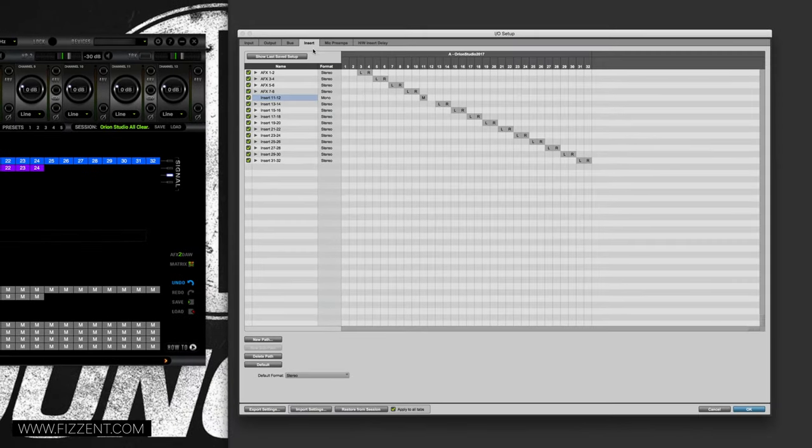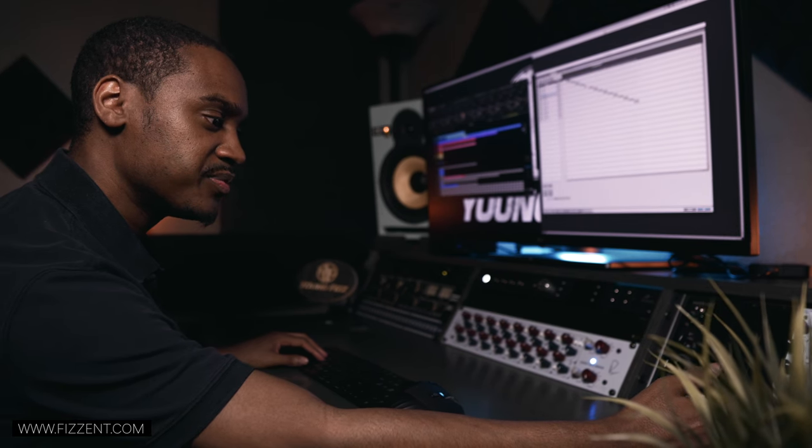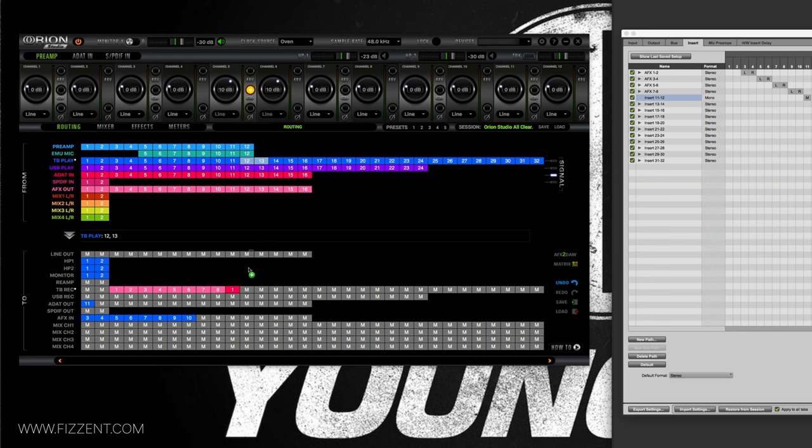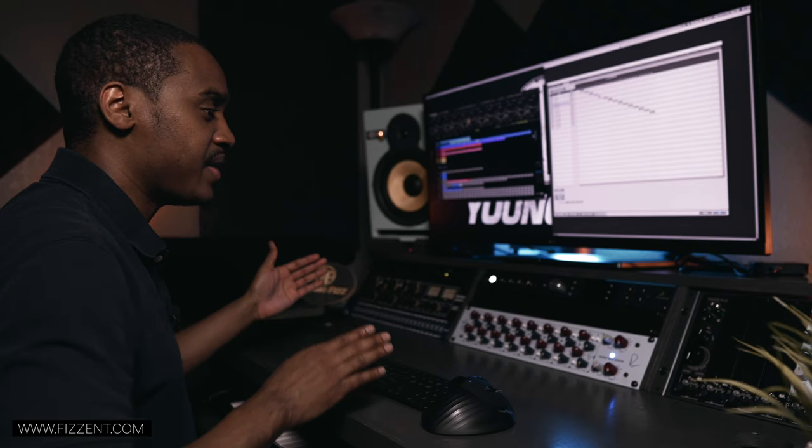Now I'm using outputs 12 through 15. I take 12 and 13 for my Neve 542s — dragging them into ADAT Out slots 5 and 6. Then 14 and 15 go to my SPL Big, which goes to ADAT slots 7 and 8. So 12 through 15 covers both the Neve 542s and the SPL Big, connecting them from the DAW via ADAT into my Cranborn Audio system.